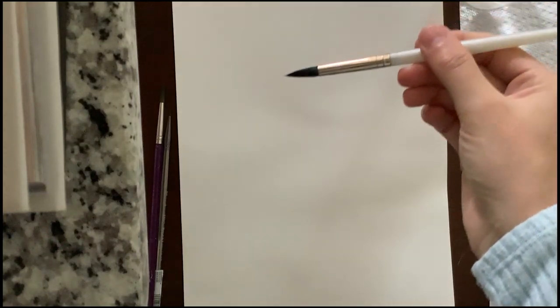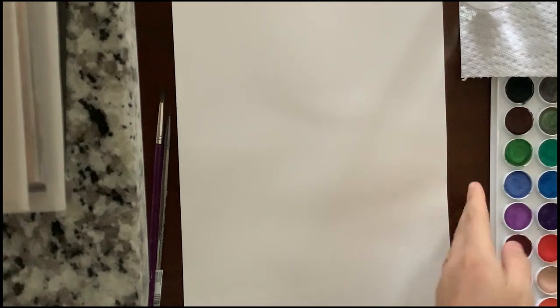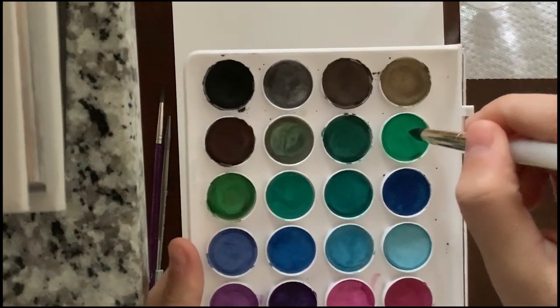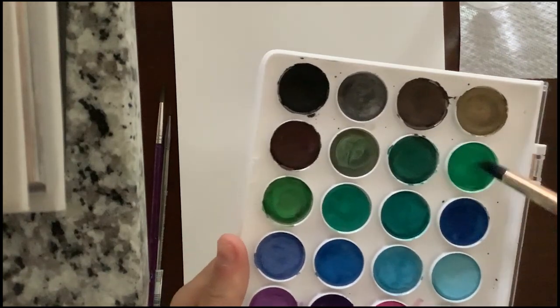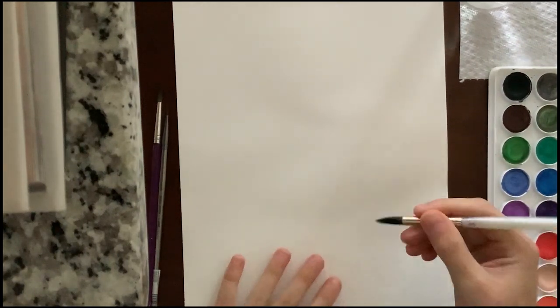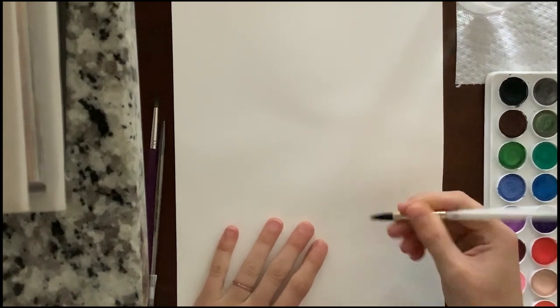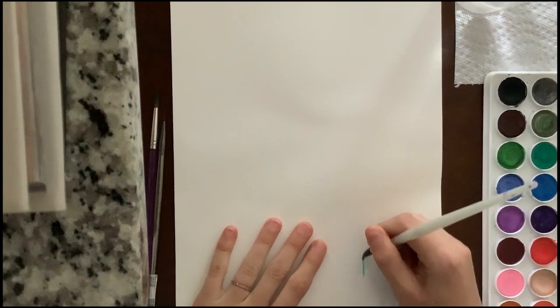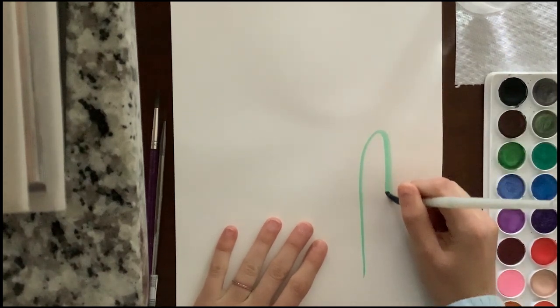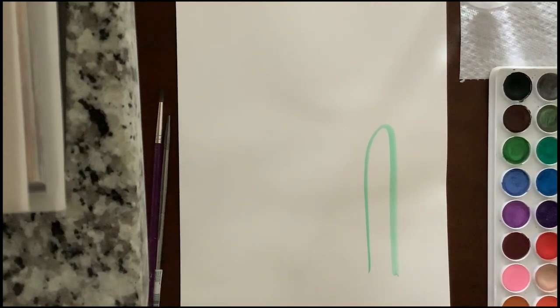Let's go ahead and get started. We're going to start with our larger round brush, dip it in the water, and use this light green. If you don't have the same colors, it's not a big deal — our art's all going to be different anyway. If you need to mix green, use blue and yellow. We're going to put a big upside-down, stretched-out U. This is the main part of our cactus.